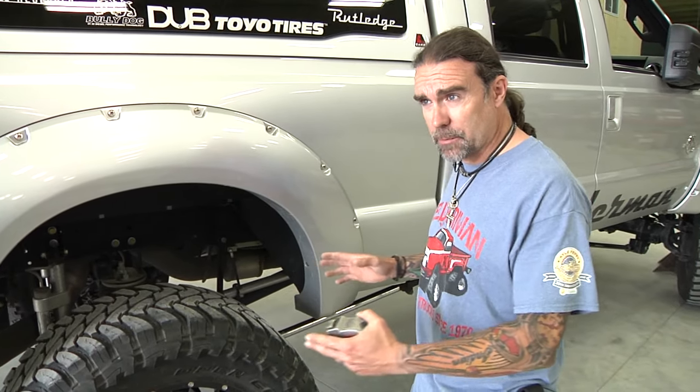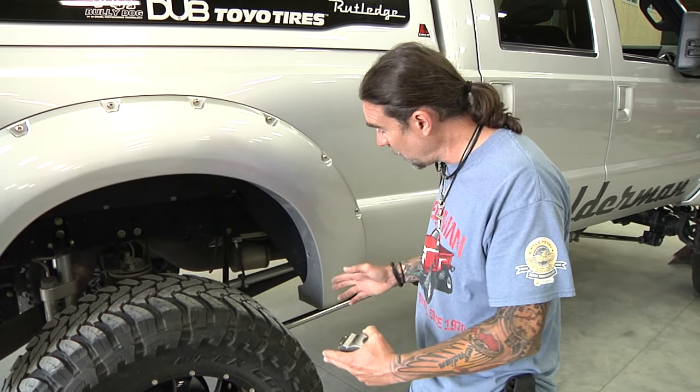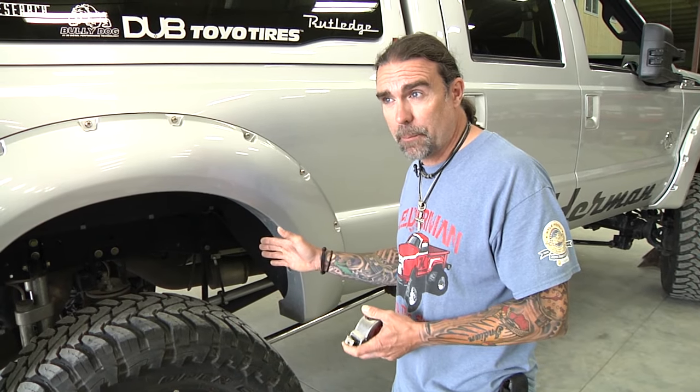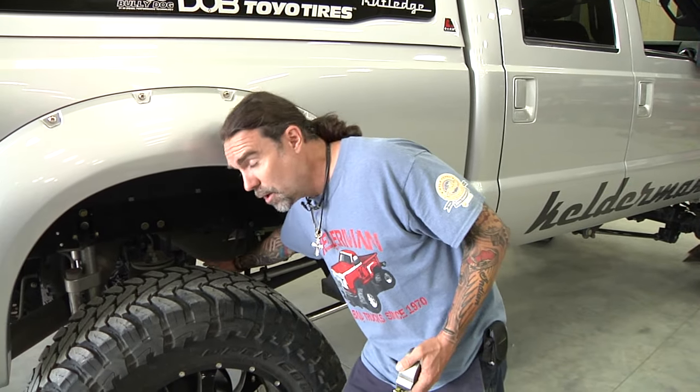Now we've got our front axle straight, pinion angle set, bag straight up and down at the right height, and shocks are also straight up and down. It's time to head to the back. The back is really the same thing — we're going to get our trailing arms squared away within an eighth of an inch of each other on the bottom and the tops.